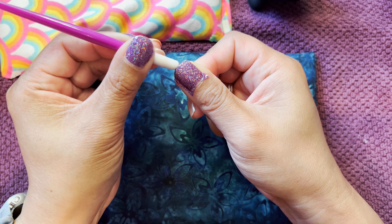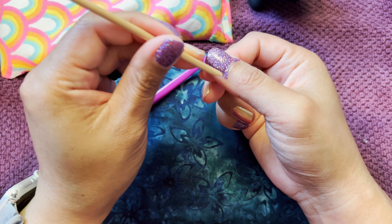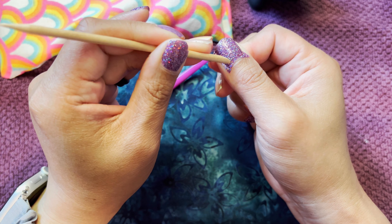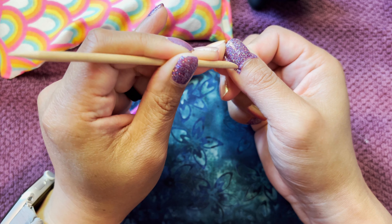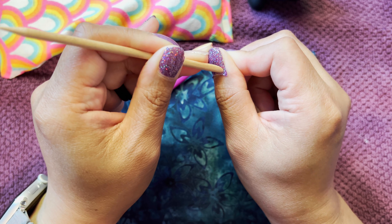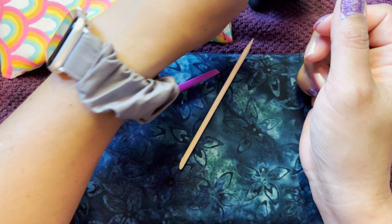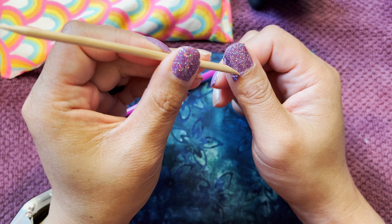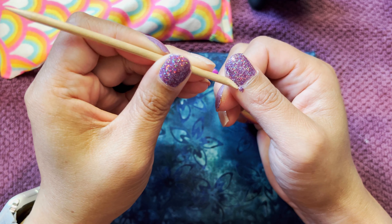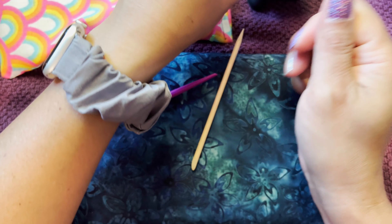I use this rubber cuticle pusher to smooth out any little wrinkles. I like to tuck it under my nails a little bit, and then I come in with the flat part of my orange stick and score the strip along where my nail shape or cuticle is. I'll peel that off. I'm trying not to use my thumbnail on the other side.